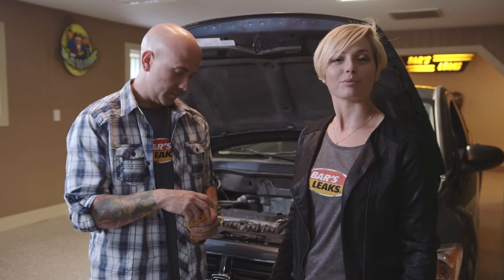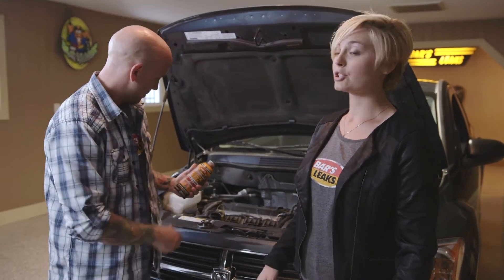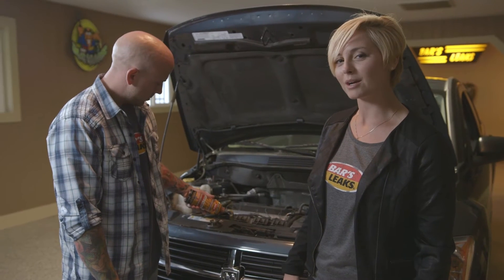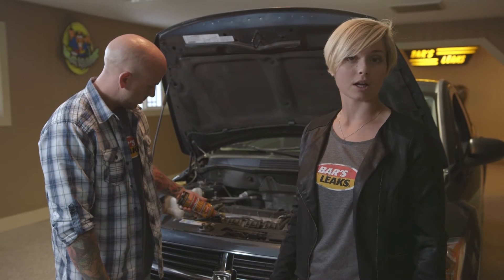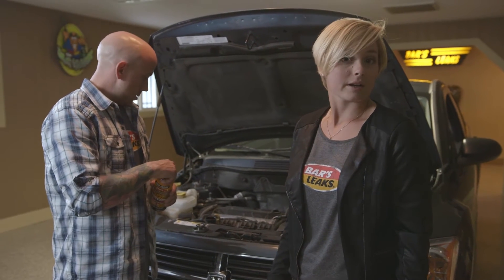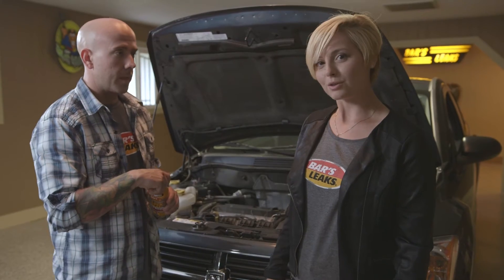Let's go ahead and take the cap off. There's no draining or flushing required unless the system was dirty. Now we're simply going to pour the product into the radiator. You're going to pour less than a bottle if you have a small system and more than the entire bottle if you have a big system like a large truck. Just check the dosage chart on there to be sure. And if you don't know where your radiator cap is located, look at your owner's manual.